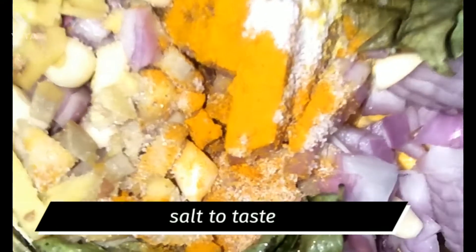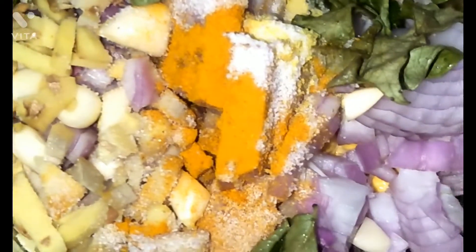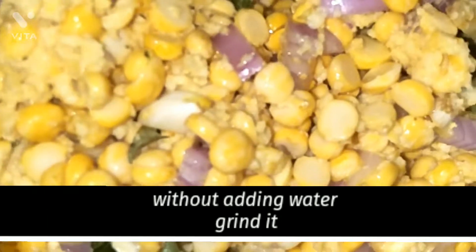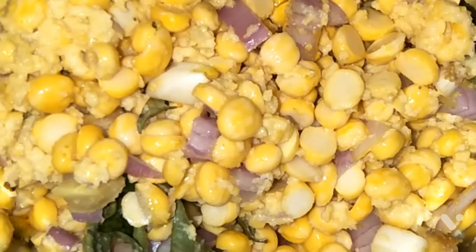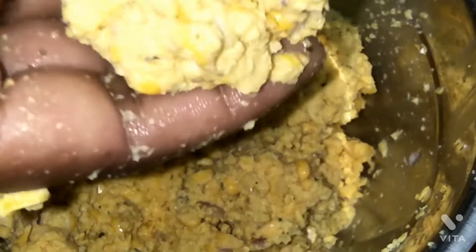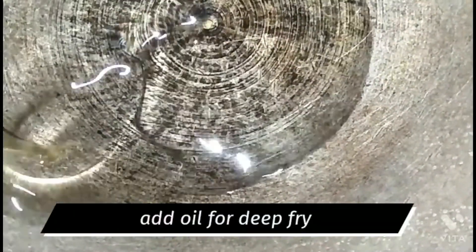I will grind it with a mixture grinder. It will be nice. You will grind it with a nice grinder, and then I am going to fry it.